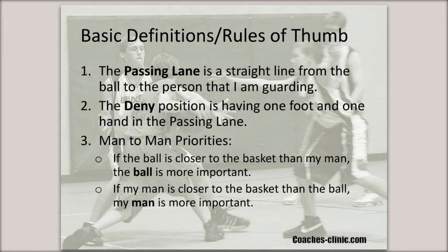Let's start off by providing some basic definitions and rules of thumb — this is always where we start with our team when building the defense. The first thing we do is define what the passing lane is: simply, the passing lane is a straight line from the ball to the person that I'm guarding. Once they understand the passing lane, we talk about the deny position, which is simply having one foot and one hand in the passing lane. Then we talk about man-to-man priorities. If the ball is closer to the basket than my man, the ball is more important, so I should be helping on the ball. If my man is closer to the basket than the ball, my man is more important, and I should stay with my man. These are foundational definitions that help the kids understand the defense as a whole.